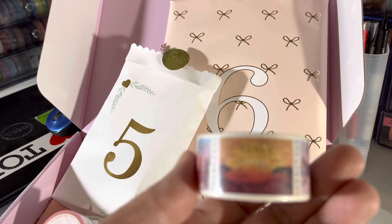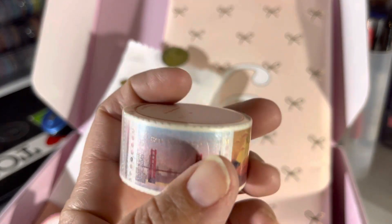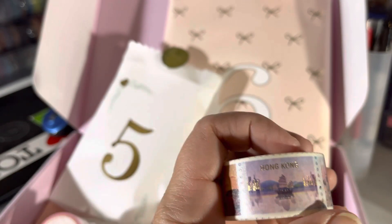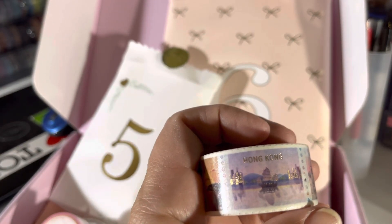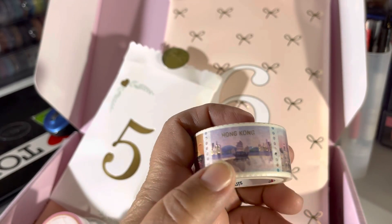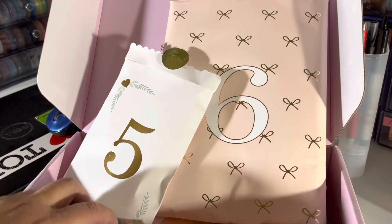This one says Kenya, and yeah, it's different scenes — this one's Hong Kong, which is great because she just had this in the shop and I was gonna order it and then decided not to, so yay!